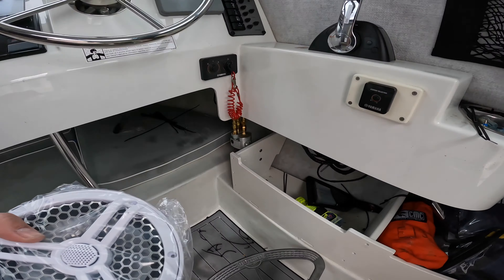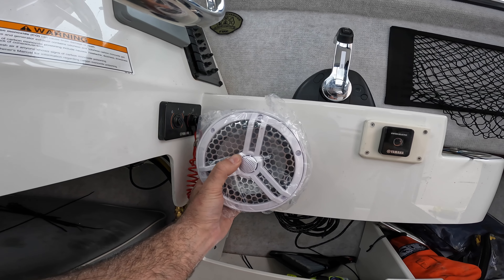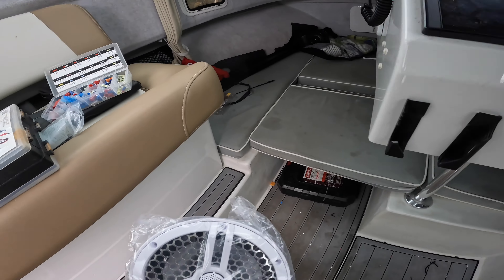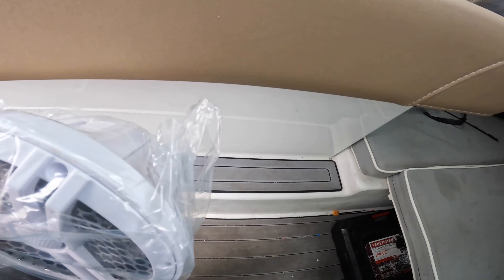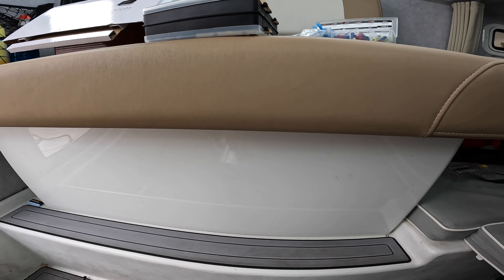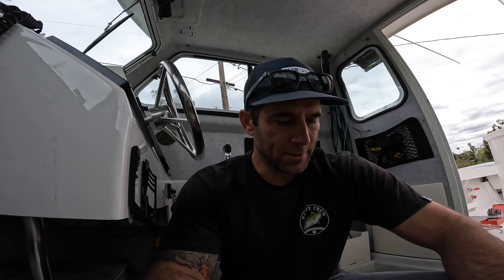The deck speakers are in. This is kind of what I'm thinking right here — it's going to be tight, but I think I can make it work. And the other one I'm just looking right here. I don't know if it's going to be weird to have just one here and not one over there. I could do both in the seat but I don't know if that'll be good or not.